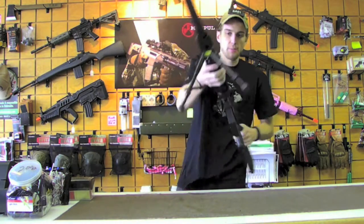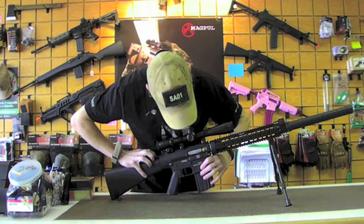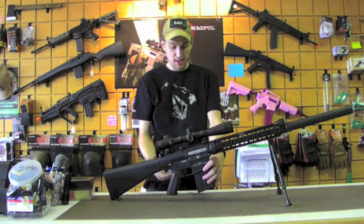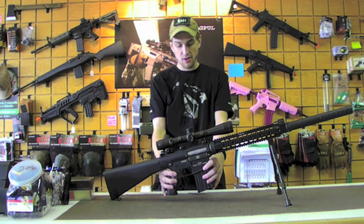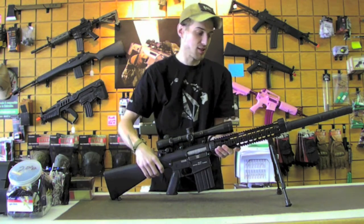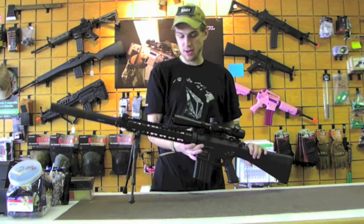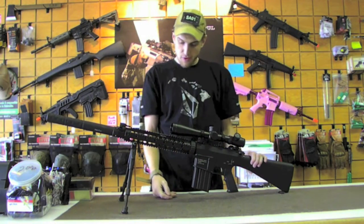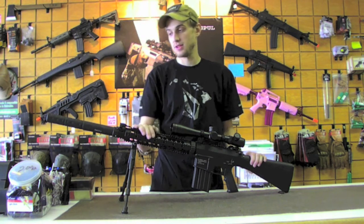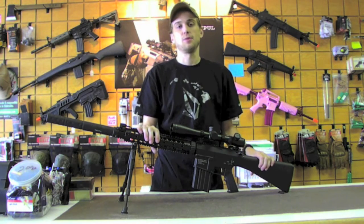It uses a standard M4 hop-up. Other than that, this one will absolutely fire in full auto — it's not set up as a DMR. I'm not sure what it shoots right out of the box, but we will find out momentarily and determine if it is somewhat DMR-worthy. This is an excellent platform to start from if you're building a DMR.